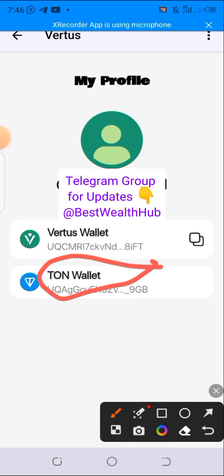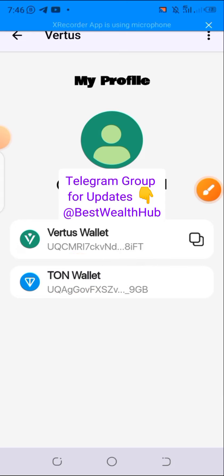Click on that TON wallet. This one has been connected already, that's why it's showing. If it's not connected, you will need to connect it afresh. When connecting, make use of Tonekeeper — do not use Telegram-based wallets. Use Tonekeeper or any other external TON wallet.